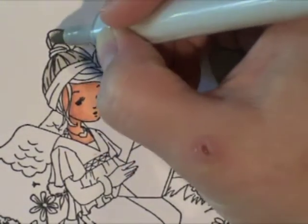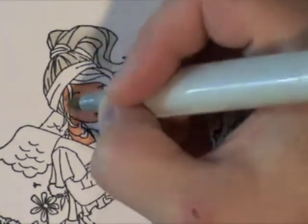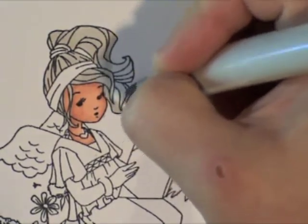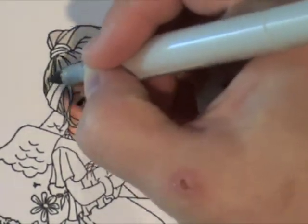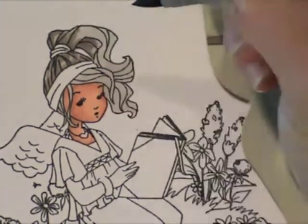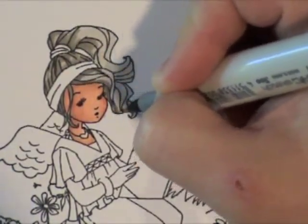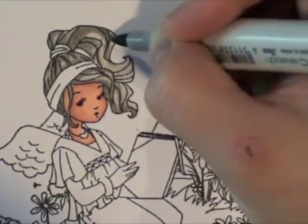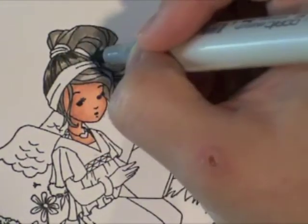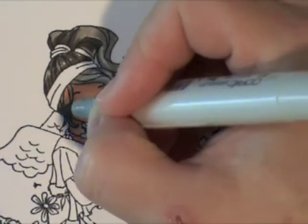For her hair I used W2 and W5 — these are all warm gray colors. You can pick and choose when you're doing black hair; I just picked the colors I had on hand. I did W2 first and then W5, which is warm gray number five, adding a little bit darker shading. Her hair kind of looks funny with just these lighter gray colors, but it really helps build the dimension.